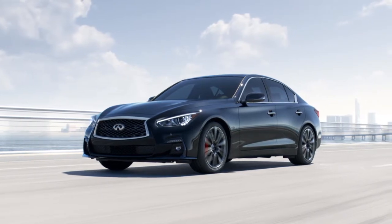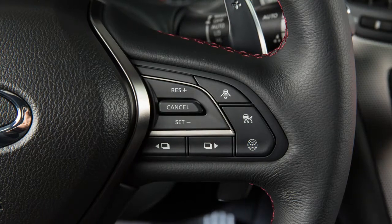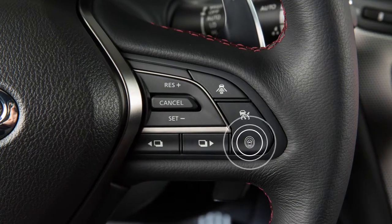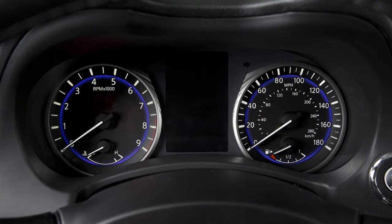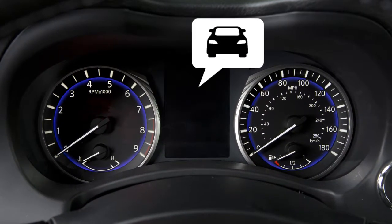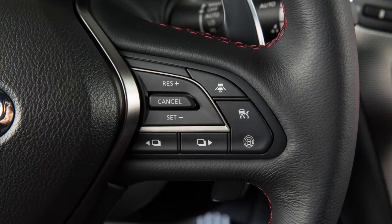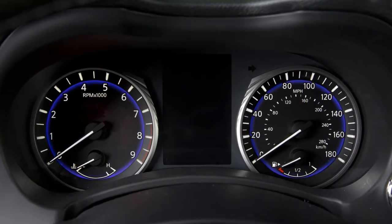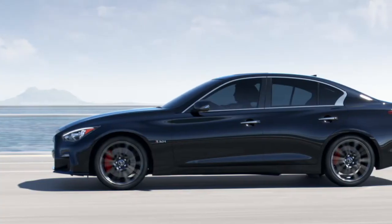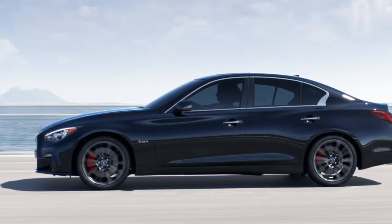With the Distance Control Assist enabled in the Settings menu, the DCA system turns on when the Dynamic Driver Assistance switch on the steering wheel is pushed. When activated, the DCA system switch indicator will appear in the vehicle information display. Push the Dynamic Driver Assistance switch again to turn the DCA system off. The DCA system indicator will turn off. Please be aware that the DCA system does not operate when the conventional Cruise Control mode is operating.